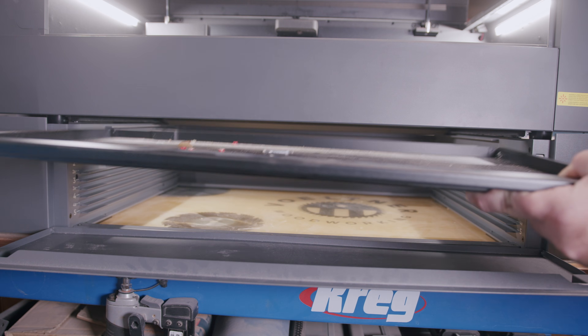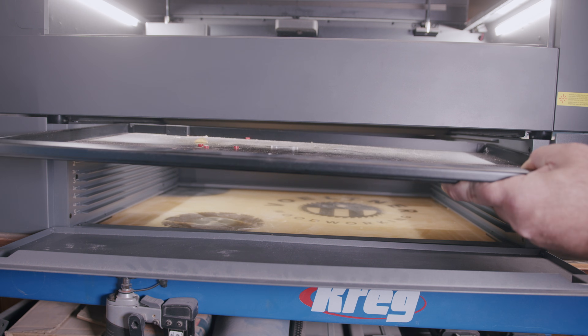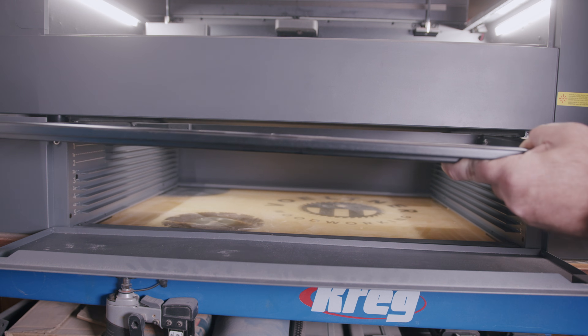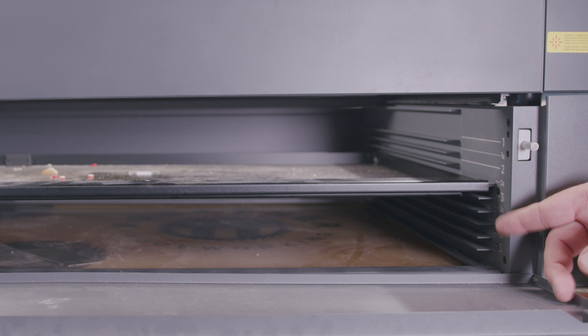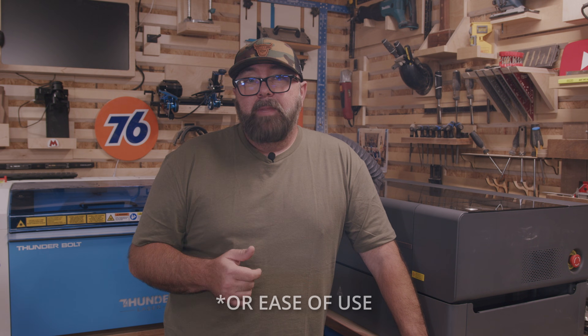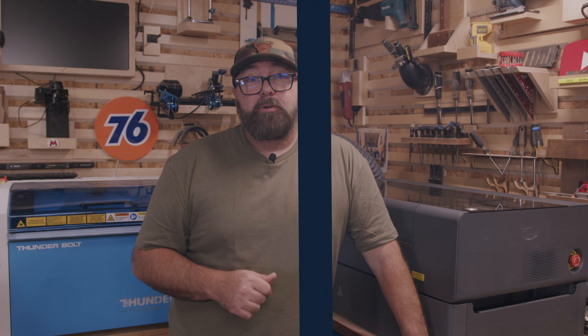You may be thinking that I should deduct points because of the manual adjustment for the crumb tray, but while it's a nuisance, it still is technically more accessible to do longer and thicker material. If I were to make a decision based solely on the working dimensions and ease of use, I would choose the Bolt. But of course, you wouldn't make a decision only based on working dimensions, so let's take a look at some of the other differences.